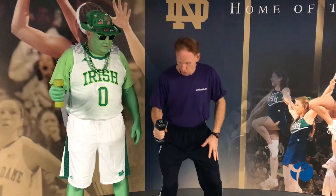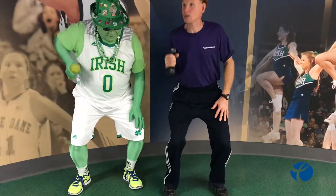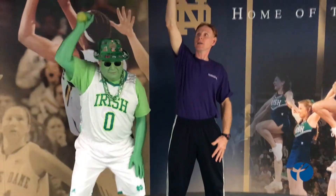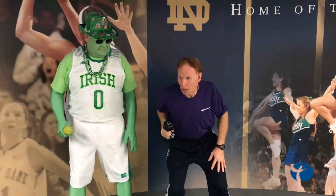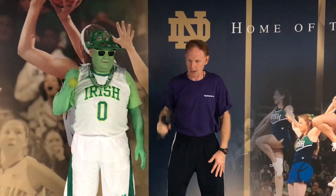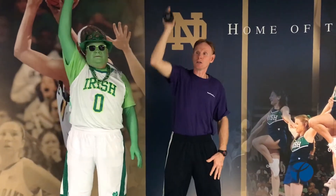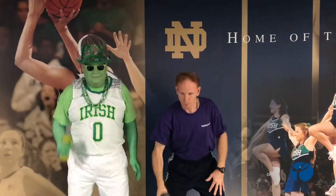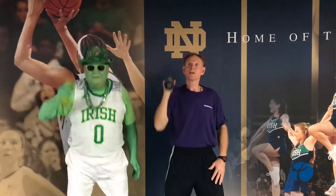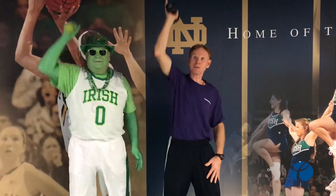The weight is in our right hand. We're going to squat down a little bit, row up, then take it over your head as you stand up — so row and then stand up. Come down. Good job — that's it! The Green Man, Notre Dame women's basketball, right here, the one and only.